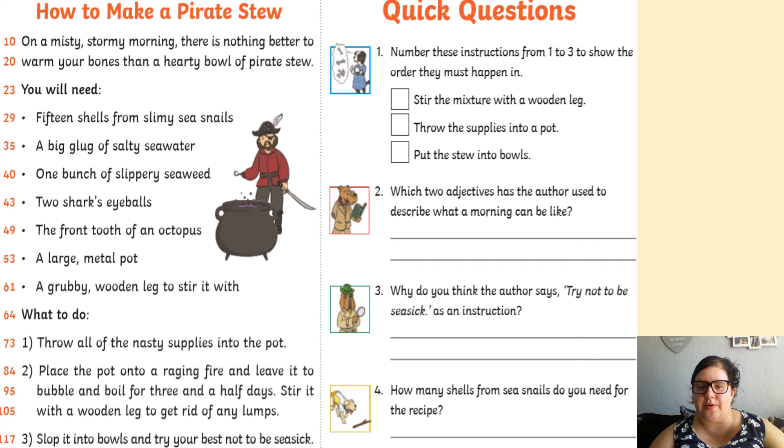Question four: how many shells of sea snails do you need for the recipe? Have a lovely day. See you later. Bye!